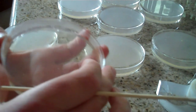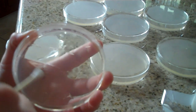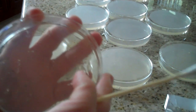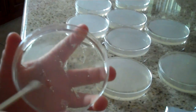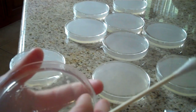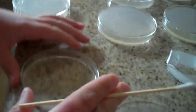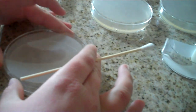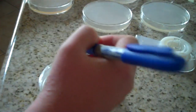Take a marker and turn it quarterly to get maximum coverage. Then secure the lid on the agar. Take a marker and label it so that you do not mix up the surfaces.